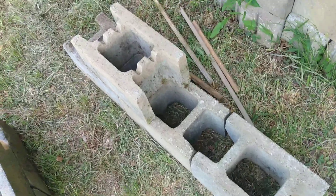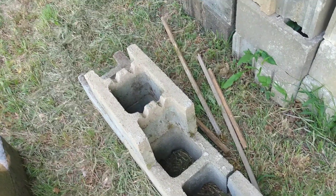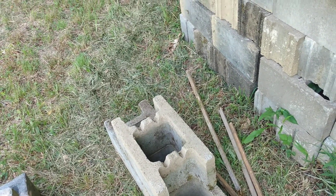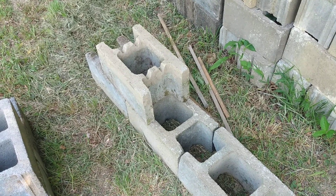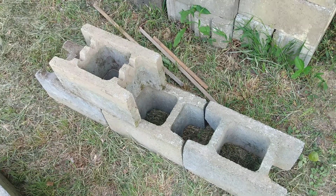A little tip for some of the newer do-it-yourselfers: whenever you're laying your block, try not to bump the masonry line. Give yourself a little space — just don't touch the line. That way you'll keep your wall nice and straight. And if you want to like and subscribe, that would be cool too.